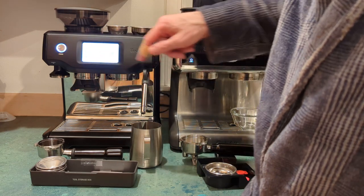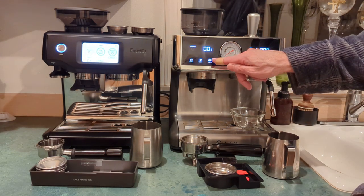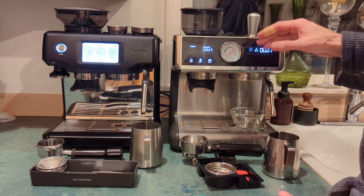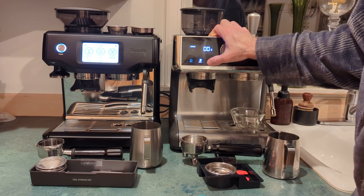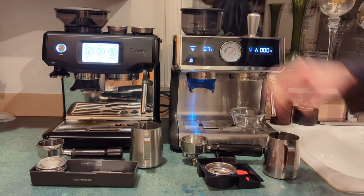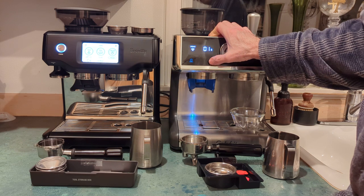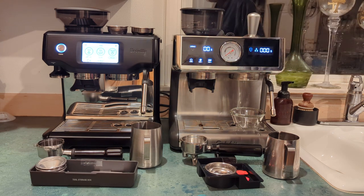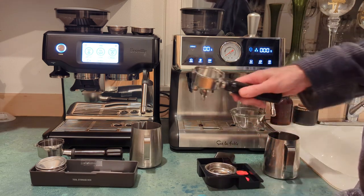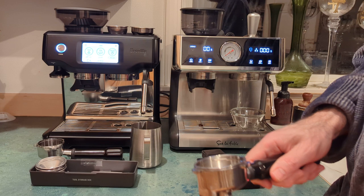On the Sur La Table from Costco, there are two grind settings — one supposedly for a single shot and one for a double — but they're basically just two factory-set timers. You can hold the button down to set your own duration. However, if you stop it mid-grind it resets to the start, so unless you let it run the full time your portafilter will overfill and grinds will spill everywhere. I don't find that very useful.